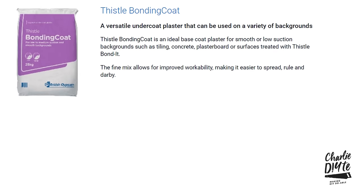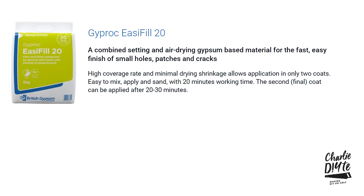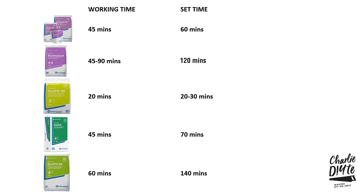As I'm going to be using bonding and easy fill today, let's take a quick look at what's available because the different options can be a little bit confusing. There are two different types of bonding coat: the standard and bonding coat 60. In terms of easy fill there are three types: easy fill 20, easy fill 60, and a smaller box with five one-kilogram sachets. Each product has a different working and setting time, so you've got to think about the job and pick the right product for it.